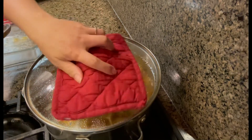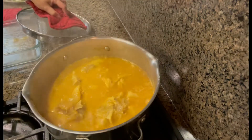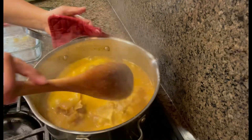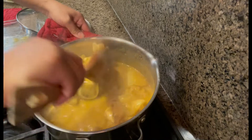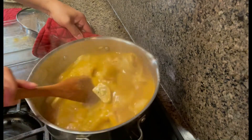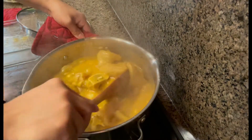Now let's stir it. We need to stir it occasionally so the mixture doesn't stick. Make sure to keep stirring so it doesn't burn.